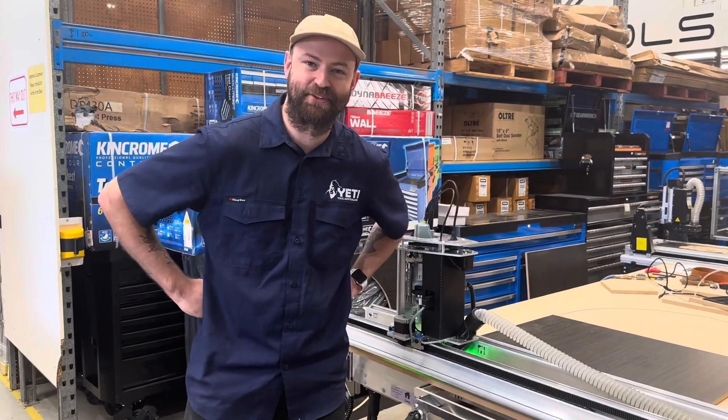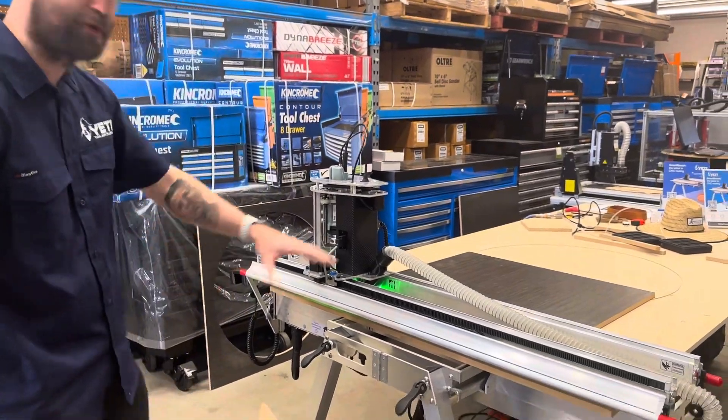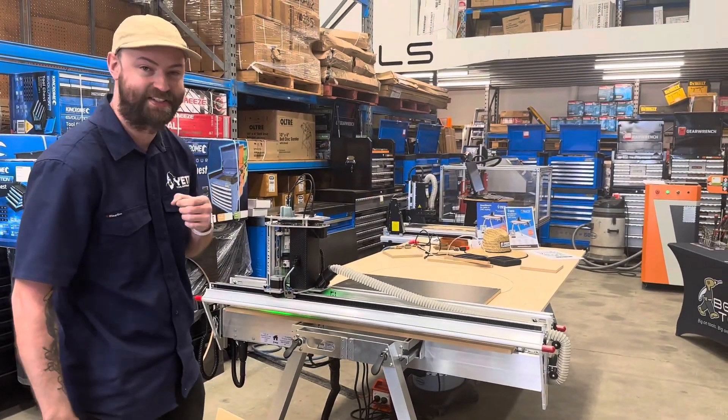G'day, Jake here from Yeti Tool Australasia, here at Beyond Tools in Malaga, Perth. We're going to run through the Yeti SmartBench Full Format CNC.